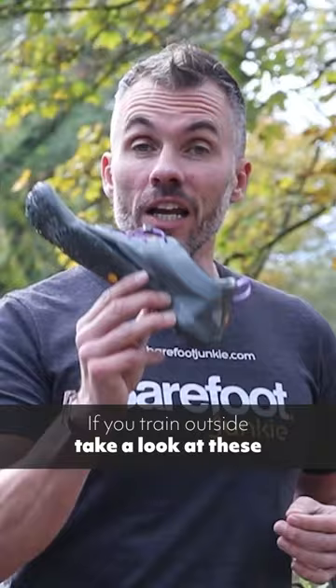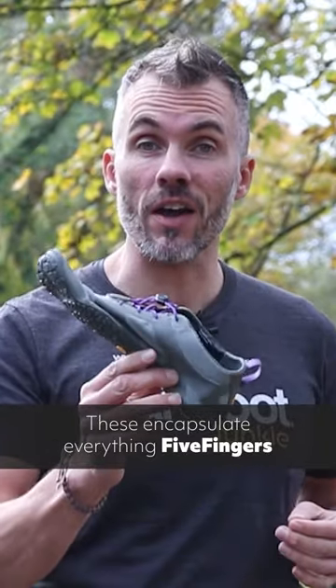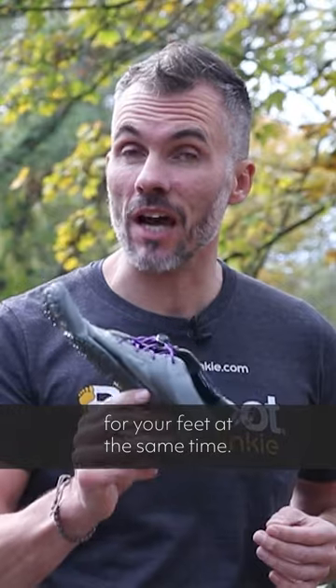Here's the Vibram Five Fingers V-Alpha, and if you train outside you want to be taking a look at these. These encapsulate everything that Five Fingers stand for: protection but freedom for your feet at the same time.